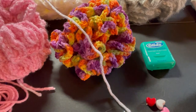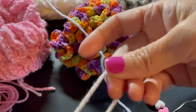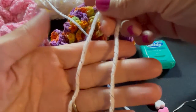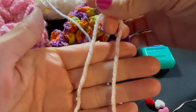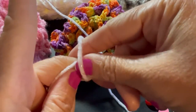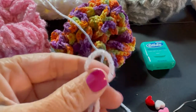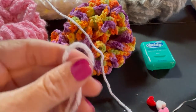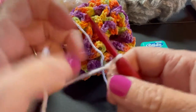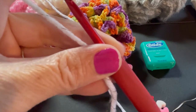We want to start with a slip knot on your hook. Everyone does them differently. I hold my yarn, put my fingers in the top, twist my fingers, grab the working yarn from the skein, pull it through, and there's my slip knot. Take your crochet hook, insert it in there, and pull the loop a little tight. Now we're going to chain a total of 11.